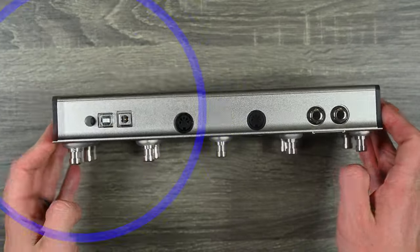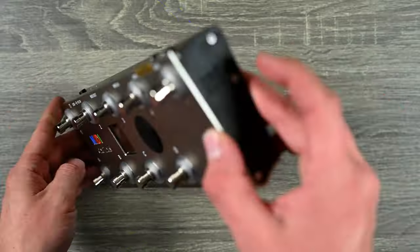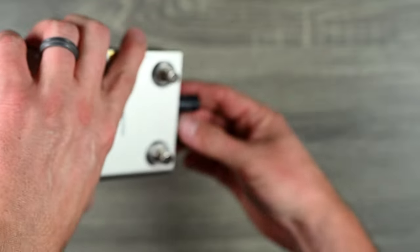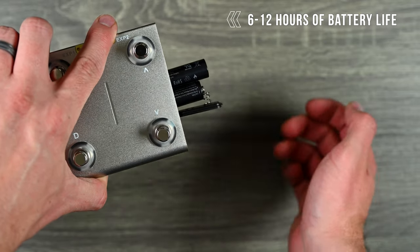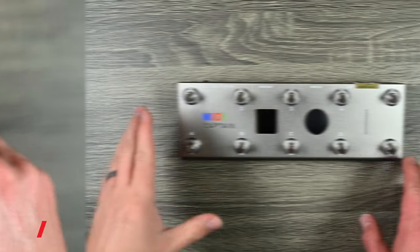For power, it can be powered with USB or standard 9-volt. However, my favorite way to power this device is with two AA batteries on the side — and that's how I'll be using it for the rest of the video because I love stuff that is portable and doesn't need cables.